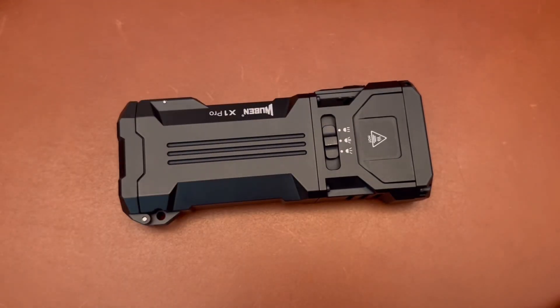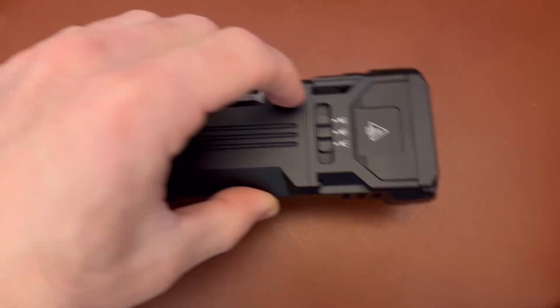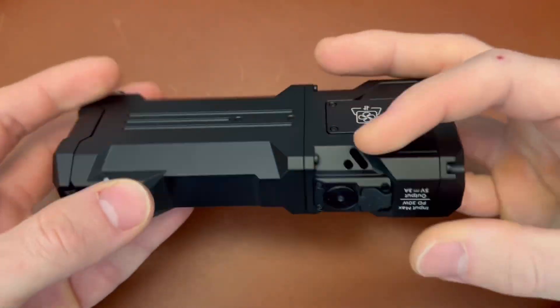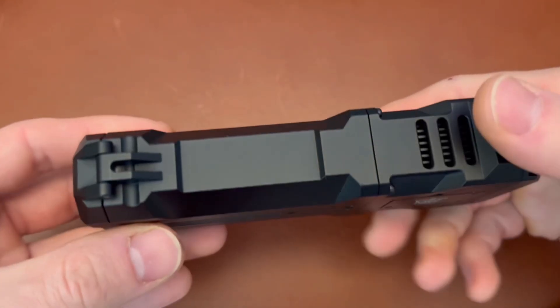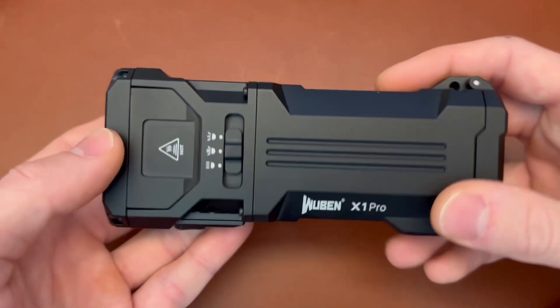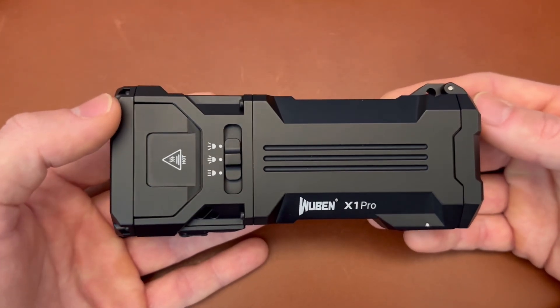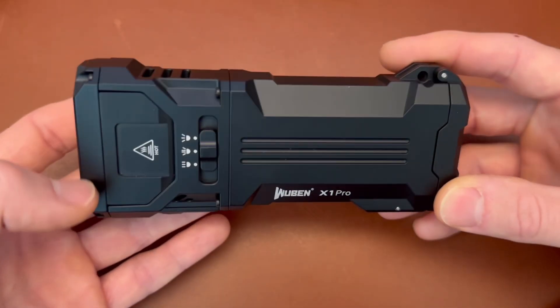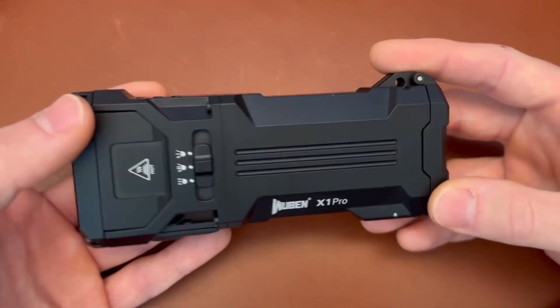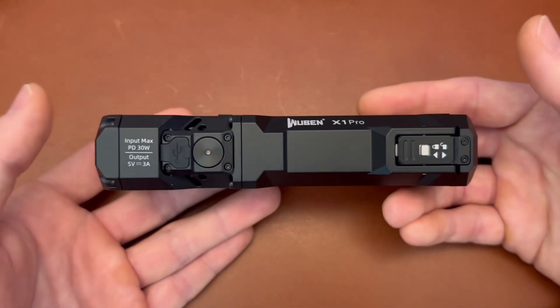Let's get a weight on this because it is a chonker. Weight in ounces: 13 and a half ounces, equivalent to 384.3 grams. Quite a large light. If you're going to mount it to something like a bicycle or tripod, that's not going to be much of a concern, but if you're going to throw it in your pocket it's going to be a little more unwieldy. The IP rating is IP65 — dust tight and protected against high pressure water jets. A rainstorm or dropping it in water shouldn't be a problem. It does have an impact resistance of one meter drops as well.